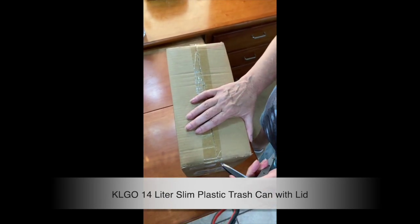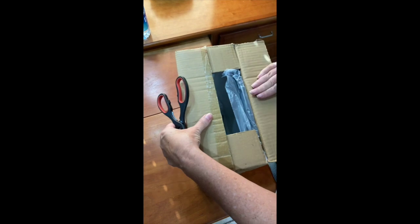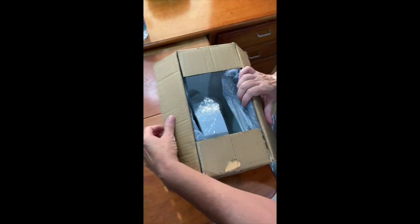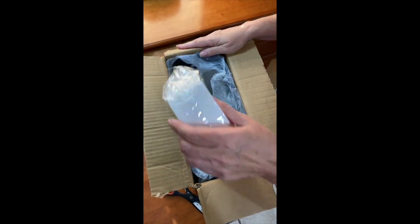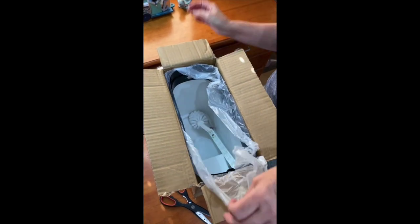Received the KLGO 14 liter slim plastic trash can with lid. This is a 3.7 gallon double barrel wastebasket. It is rectangle and it's very compact. It was packed well — it wasn't scratched or dented or damaged.